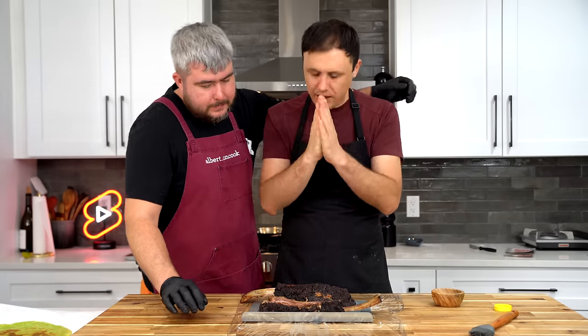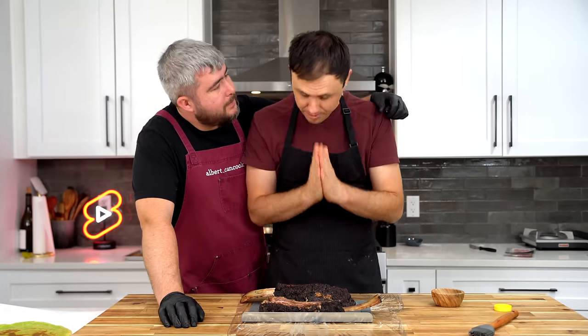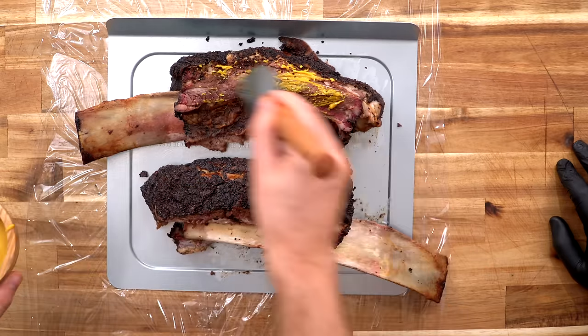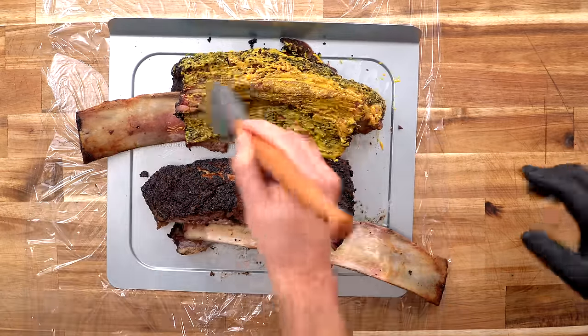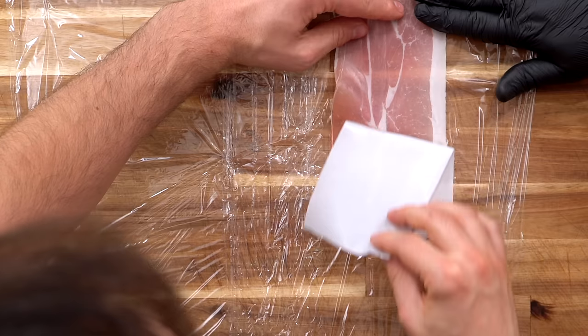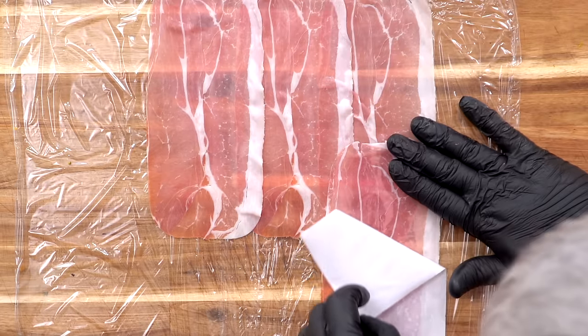Now before we proceed, I apologize to the gods of barbecue. This is wrong. I know this is wrong. This is an experiment — we're going to tell you if it's good or not. Don't recreate this. But if we're going to do it, we're going to do it right. So we're starting with Coleman's English mustard. This is the kind of mustard you want to use when you make a beef wellington.